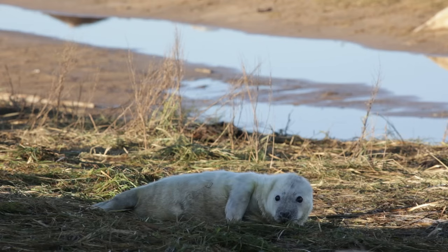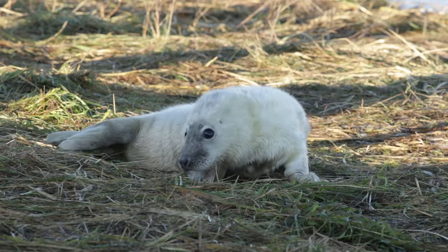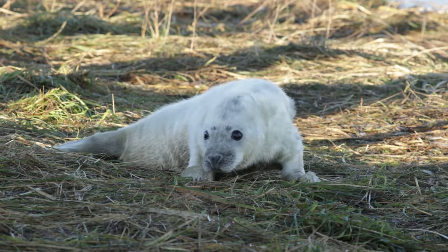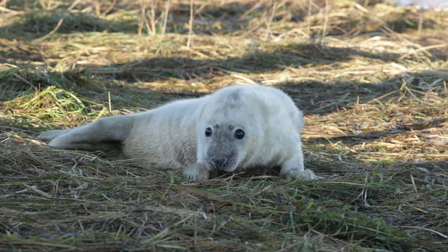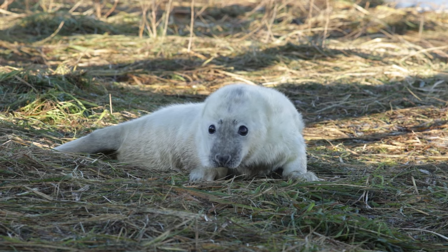I've just found a seal pup that I really like. There are so many here and you think they're all the same, but they're not. This one's got a really nice look to it — the colours, something about its face — and it's been quite active as well. I'm just drawn to this particular pup, so I'm definitely going to photograph this one.